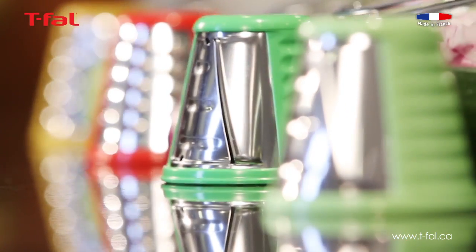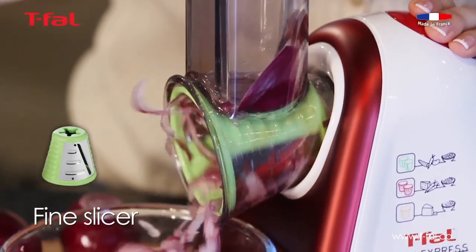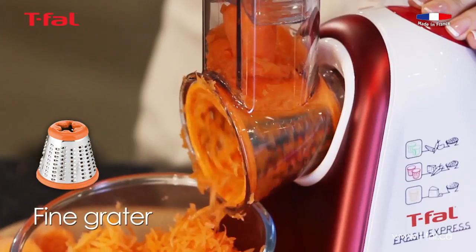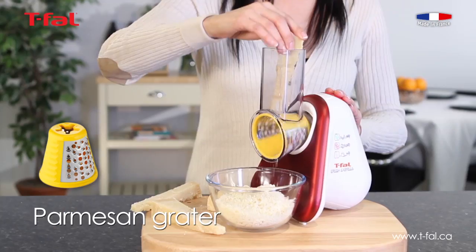Fresh Express is very simple to use. There are five cones for five different functions: thin slicing, coarse grating, thin grating, wavy slicing and a cheese grater.